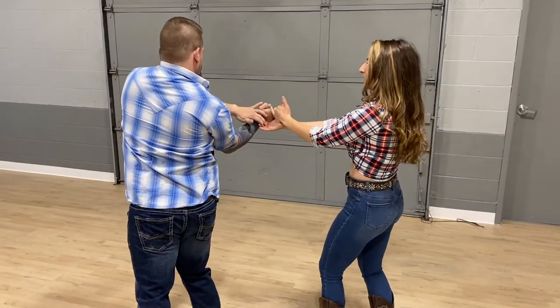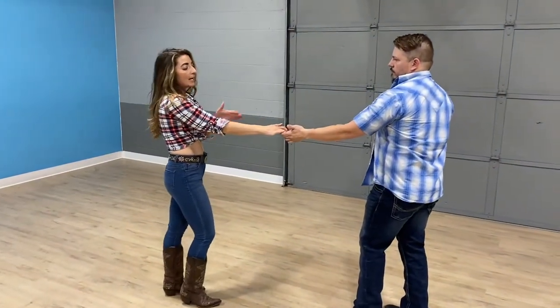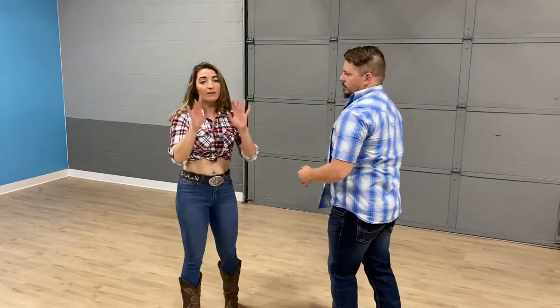Now as soon as he slingshots me through, he completely disconnects, meaning I completely disconnect. He'll look to reconnect. So again it's all about thinking of our fingertips as these mirrored magnets.